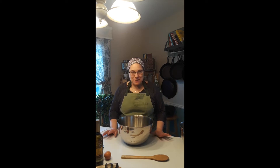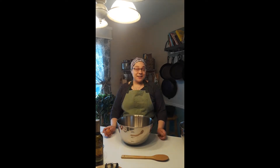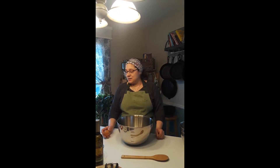Hi everybody, this is Charlene. I am the manager at the Petoskey Fustini's and today we're gonna be making some oatmeal chocolate chip cookies. Because it's day one of our stay-at-home order I have a lot of ingredients left in my cupboard, but this is a great recipe to be able to use at home and to make with your kids.